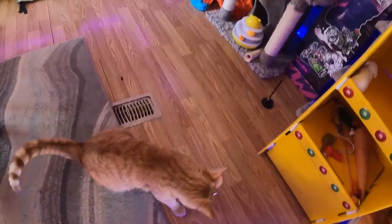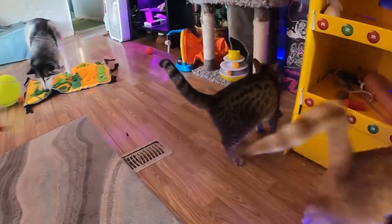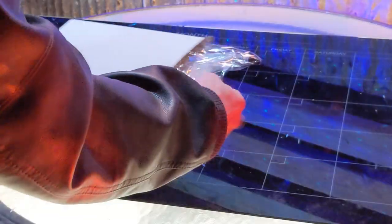About a year ago, we got our cats a suction-mounted cat toy from Jetso. They've played with it every day since. The suction-mounted wand has held up, but they have destroyed every feather toy that it came with because of how much they've played with it.